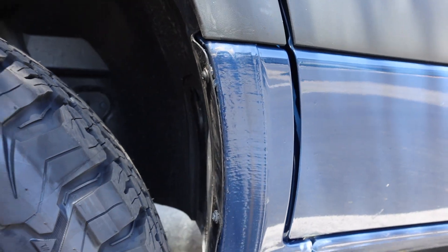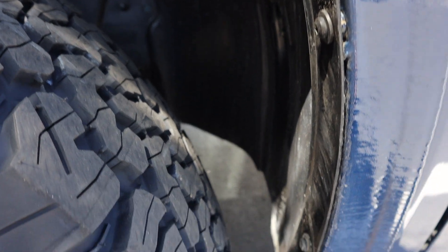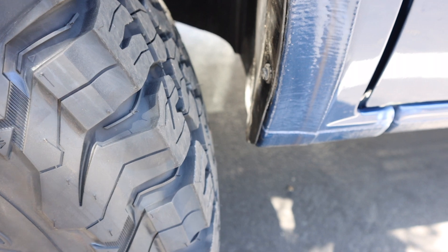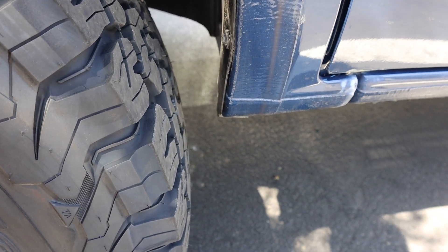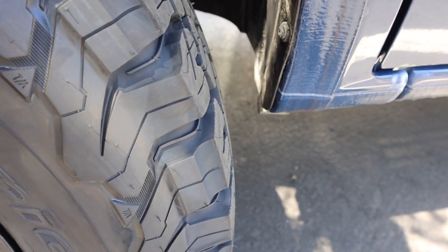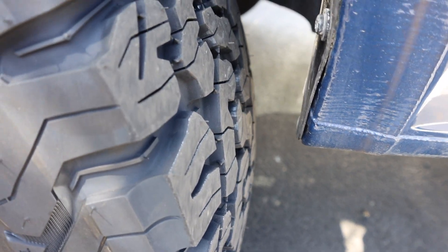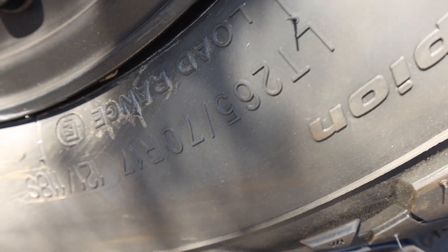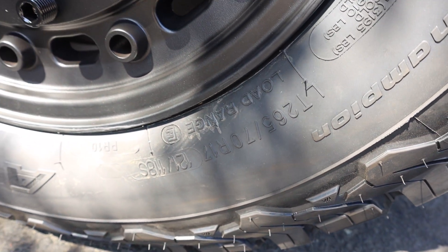The question everybody wants to know — do they fit? The 265-70 R17 does indeed fit, I can confirm that. You can get a 17-inch wheel on this. I did remove the mud flap on both of the front wheel wells, and I'm going to use a kit to open up the wheel well and give it some more space before I put the mud flap back on. This tire fits with very little to no rubbing if you do remove the mud flap.